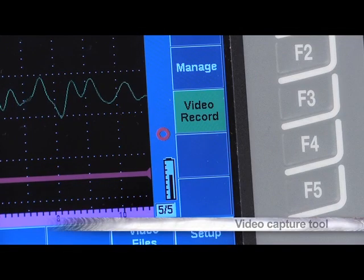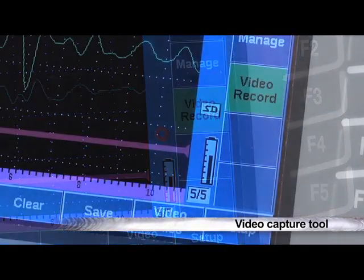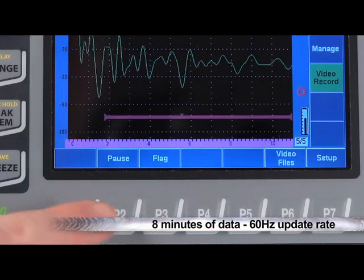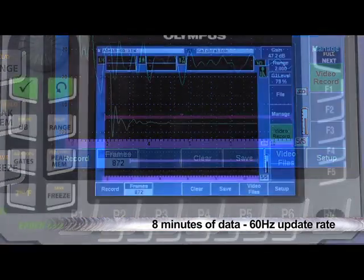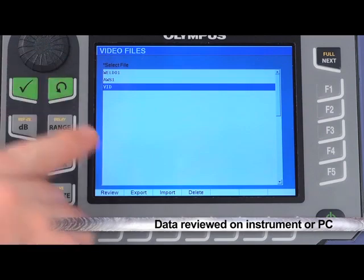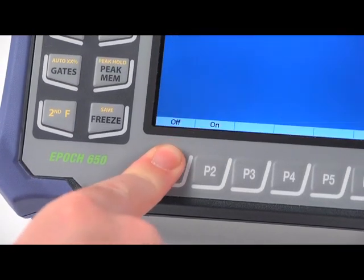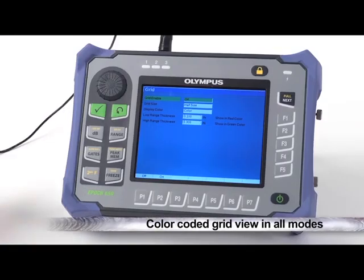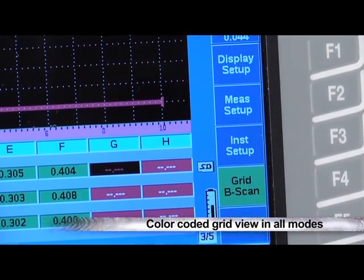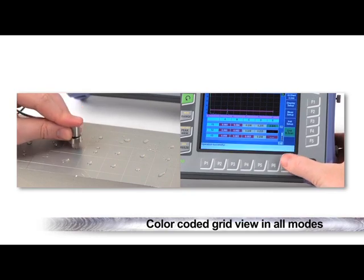To enhance static reporting capabilities, the EPIC 650 comes standard with a video capture tool. This video record function collects up to eight minutes of data at a full-screen update rate of 60Hz. The data can be reviewed onboard the EPIC or quickly transferred to a PC for review and archiving. The EPIC 650 also offers a standard color-coded grid view feature in all modes, which can be used for corrosion inspections or during single crystal inspections for quality control and other data collection surveys.